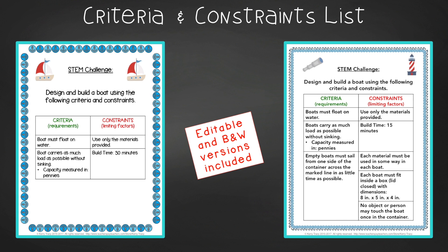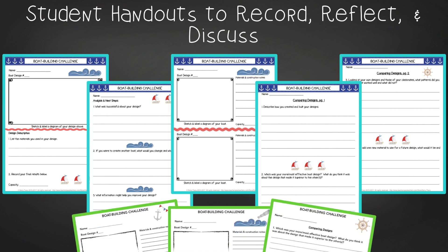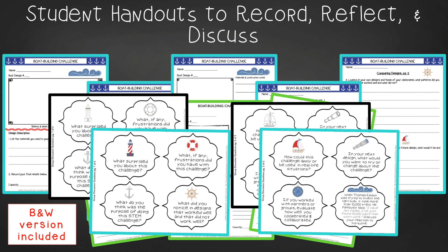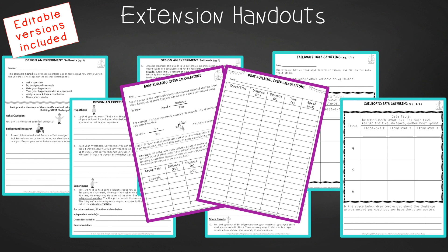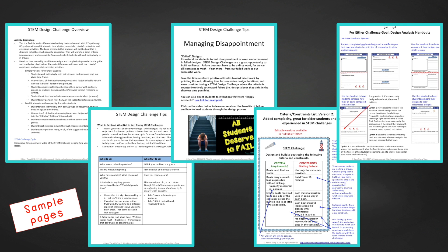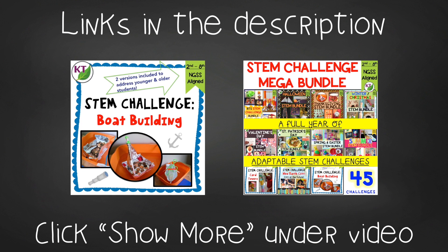In teacher tips you'll find premise and setup, how to increase or decrease difficulty through the criteria and constraints list, measuring results, and cross-curricular extension suggestions. You'll find two editable criteria and constraints lists to tailor the challenge to your students. For student design analysis handouts, there are two versions: a five-page expanded version for younger students and a three-page condensed paper-saver version — one set for capacity challenge and a second for capacity and/or speed. You'll also find group discussion questions, a class-wide data analysis activity, graphing templates, a design-your-own-experiment activity, calculating boat speed handouts, and more.